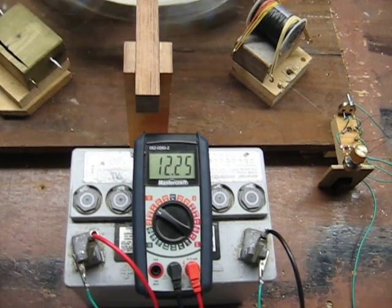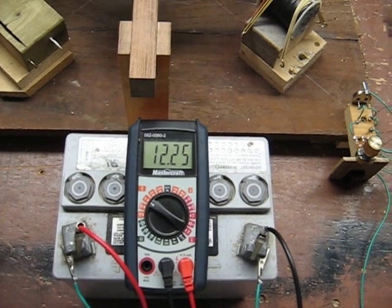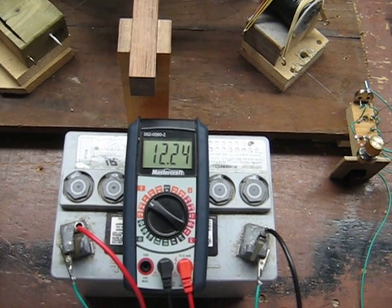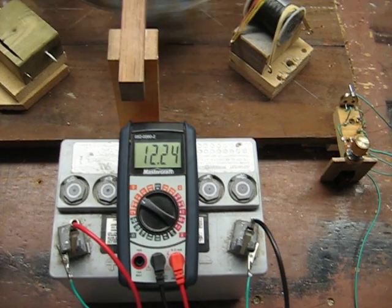I had it going a minute ago, I will admit. It drops like two or three hundredths and then stops. I've got it tuned, but we'll see what happens.